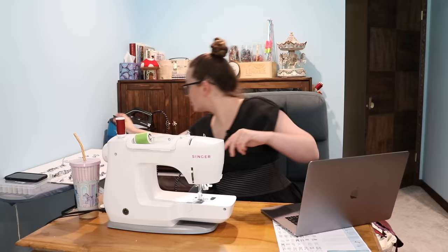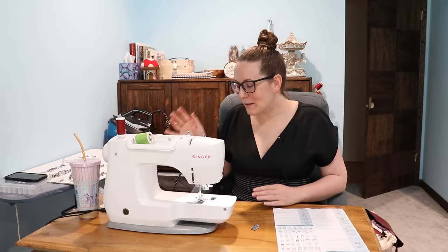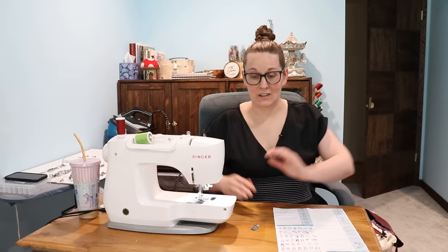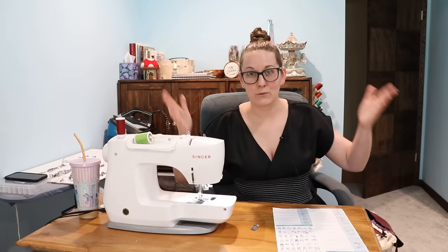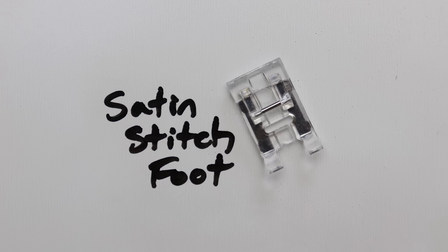Quarter inch quilting foot with edge — so I have one with an edge and one without an edge. It's so specific! It's just to get a very nice quarter inch seam. Isn't that what the stitch guide one was for? Aren't there other feet that did this exact same thing? I think what I'm coming to realize with these feet is that people were like, 'I have this very, very specific need,' and whoever makes presser feet was like, 'I will fulfill that need with a very, very specific presser foot.' But then there's also general presser feet that are like, 'Hey, we'll fulfill a lot of needs all at one time.' Yep, that's a perfectly quarter inch seam. Who uses this?